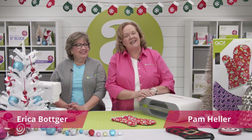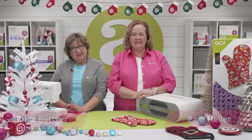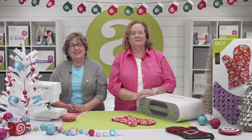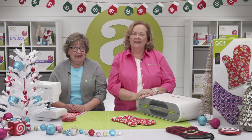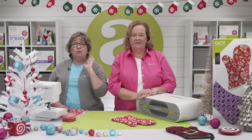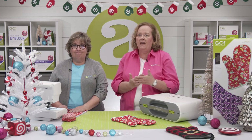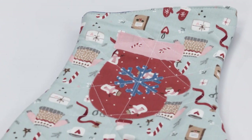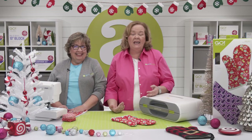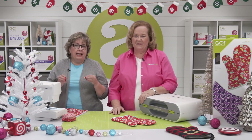Hi, I'm Pam Heller, AccuQuilt's Cutting Expert, and I'm here with Erica, our Corporate Marketing Specialist. We are here to show you what we've been whipping up and introduce you to the Go Oven Mitt Die. Pam and I are bursting with ideas for this new project die, and we can't wait to show you how easy it is to use. We're both in love with this new die. Who doesn't need an oven mitt or two or three? Plus they're really fun and super easy to make. We've been cooking up so many ideas for these.